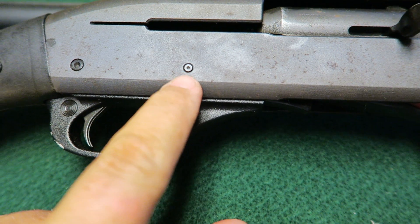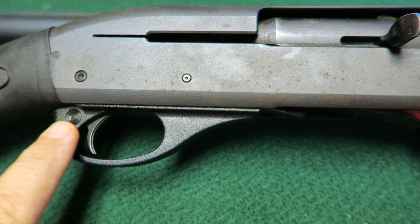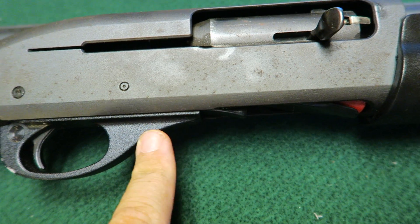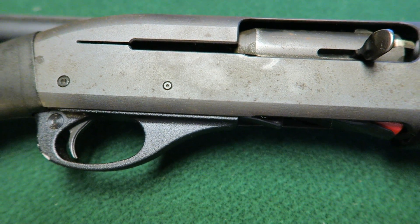I'm thinking of popping these two pins here. I believe the trigger mechanism here is connected to the carrier, and I'm hoping I can just take this whole thing out, drop the shell, and see if something's broken. I will keep you guys updated and let you know how it goes.